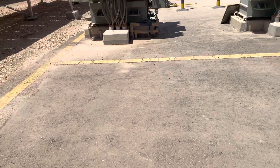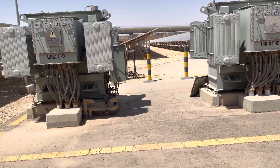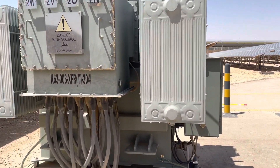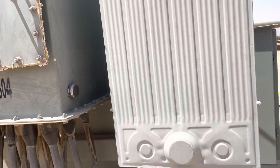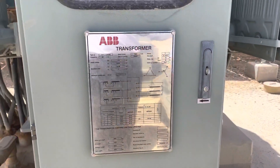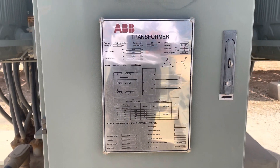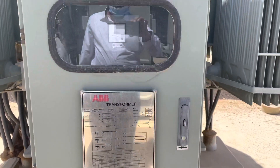The power is going from the inverter to the step-up transformers, and from here it is going to the substation. This is the nameplate data for the transformer — it is IMBB. Each transformer is 1000 kVA. The input voltage is 0.324 kV and the output is 13.8 kV.